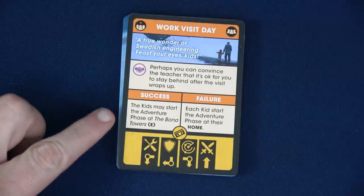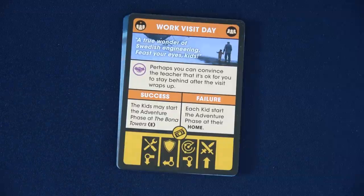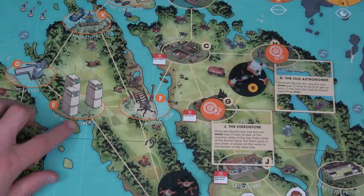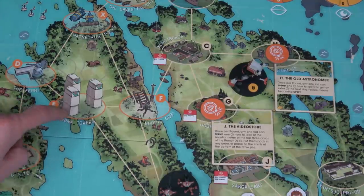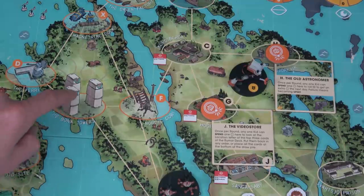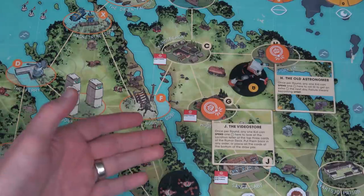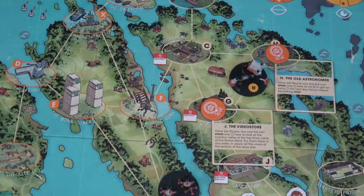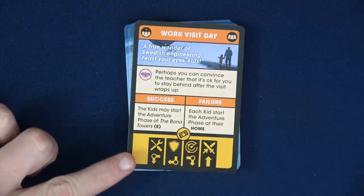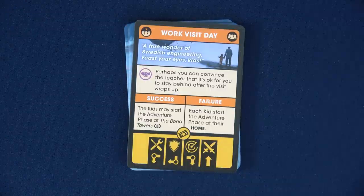Because we succeeded at this test, the kids may start the adventure phase at the Bona Towers. However, the Bona Towers is a restricted location, so starting there costs two time and normally moving into there also costs two time. That would be a huge boon if we wanted to go there this turn, but all our rumors are over here on the right side, so I'll forego that. We've now completed the school phase. Normally we'd move to the machine movement phase, but because of our specific scenario we have something else to do first.